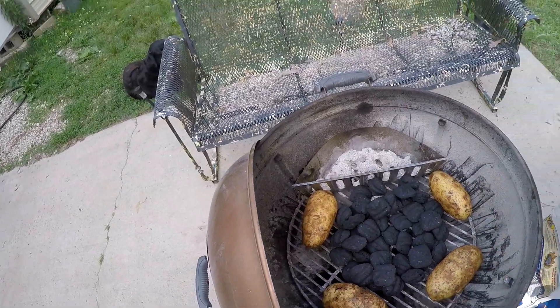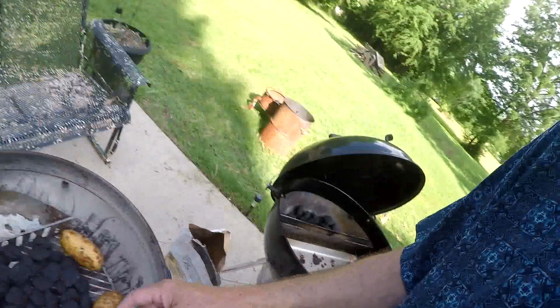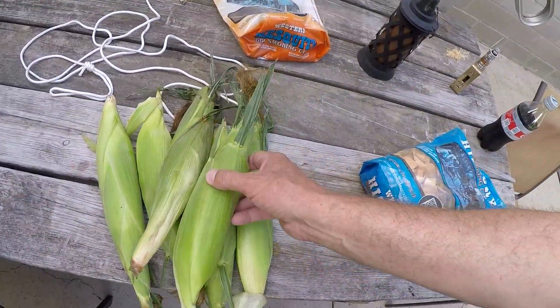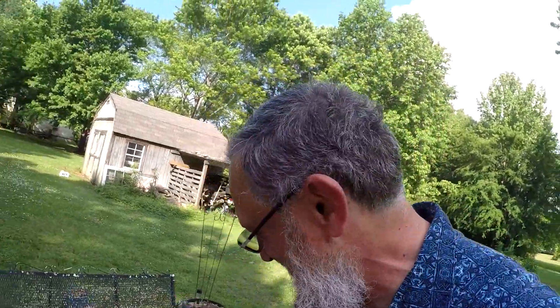I've got my baked potatoes in there. They're washed — well, they're not baked yet. But the plan is to bake those. I'm planning on doing a baked potato salad tomorrow. I don't know if I'll do a video on it or not. But I've also got corn on the cob to go on the grill. That's the benefit of having two grills — I can do vegetables on one and I can do the meat and anything else on the other.